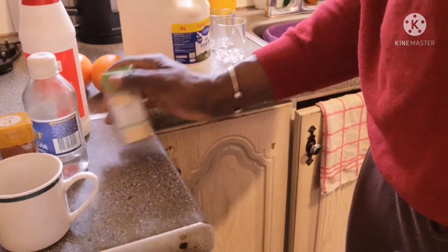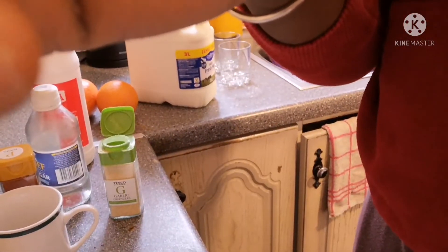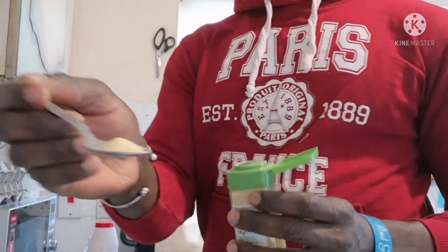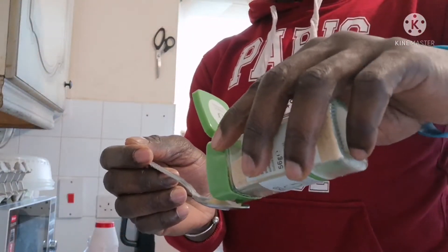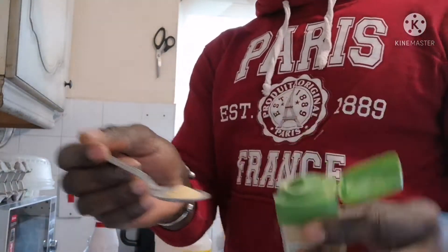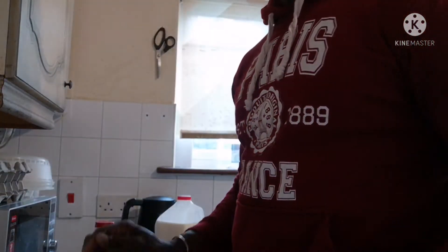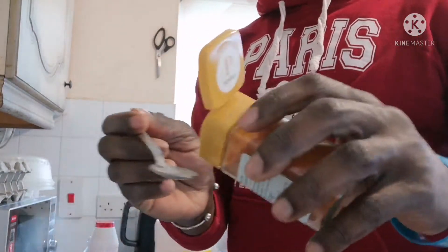That's one cup of milk. Now add your garlic — you're going to use four spoons of garlic. Make sure you use four spoons.